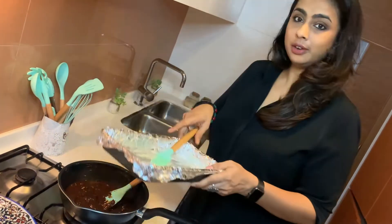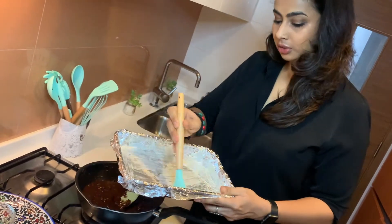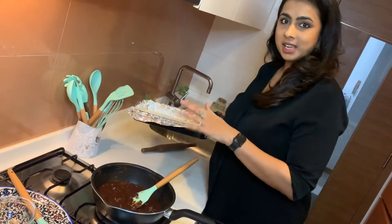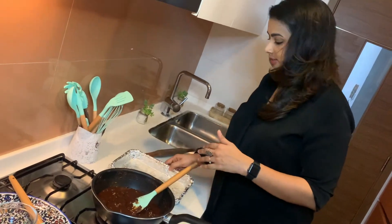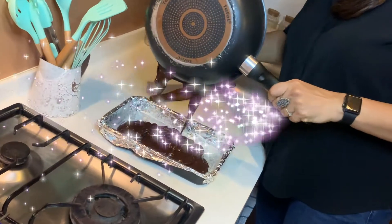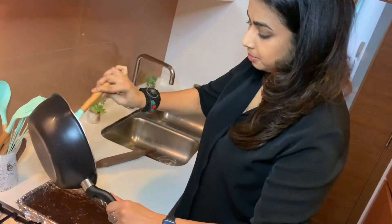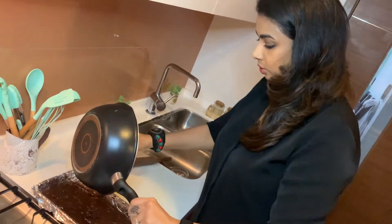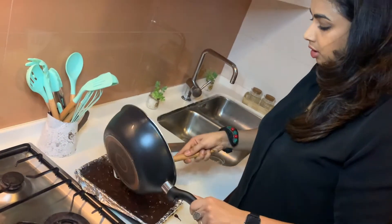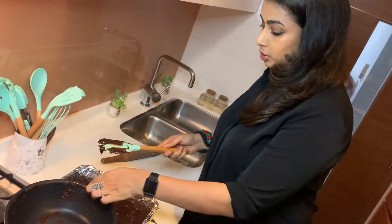Now all I am going to do is pour this into a tray greased with some regular butter, making sure all the sides are greased well. I have also taken some foil, which just makes it easier for me to cut it later. I am going to empty this whole mixture into the pan. Make sure your pan is clean.